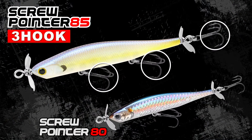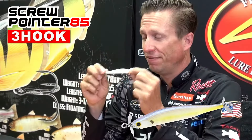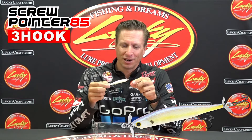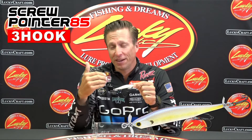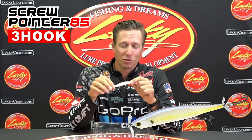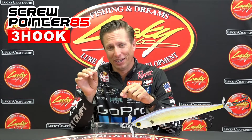I'm very excited about the three hooked version because your odds of landing that fish are going to go way up. This is going to be a very, very good bait for all the scenarios that I talked about, and now we're actually going to have our odds in our favor of landing those fish with the three hook version of the Screw Pointer. This is a brand new bait by LuckyCraft.